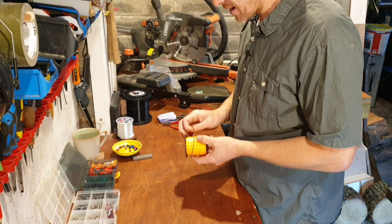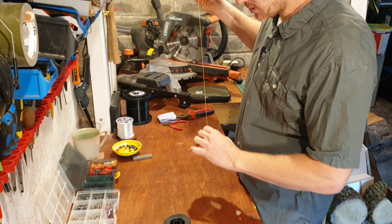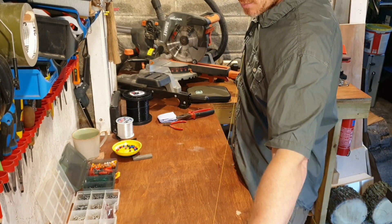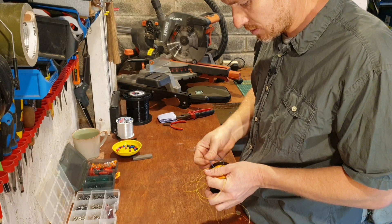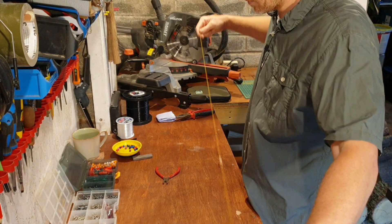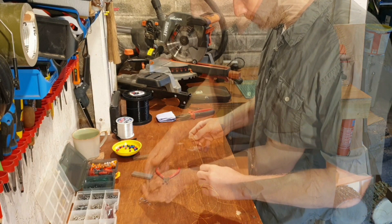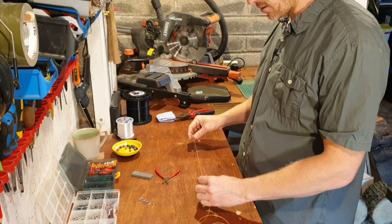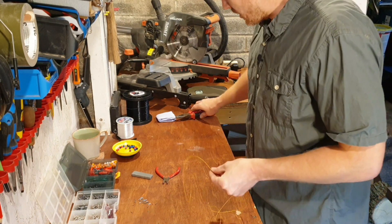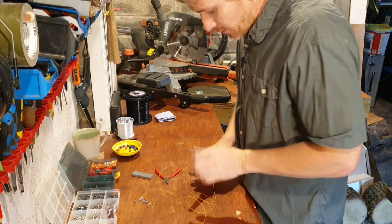So we'll start off with a Paternoster. What I'm going to do is take about four foot of my shock leader and take some crimps. So I'm going to make a three hook flapper. So we're going to take the first about 10 inches. We've got a good firm crimping.